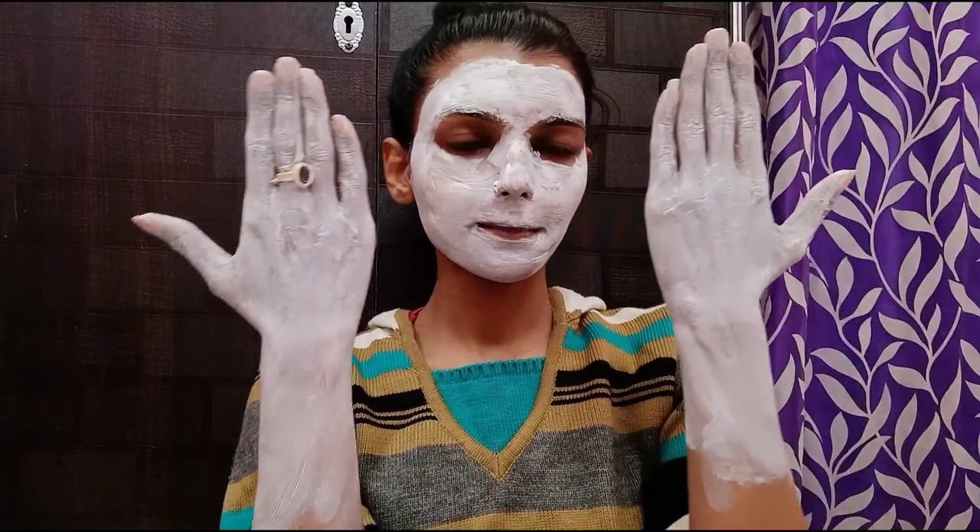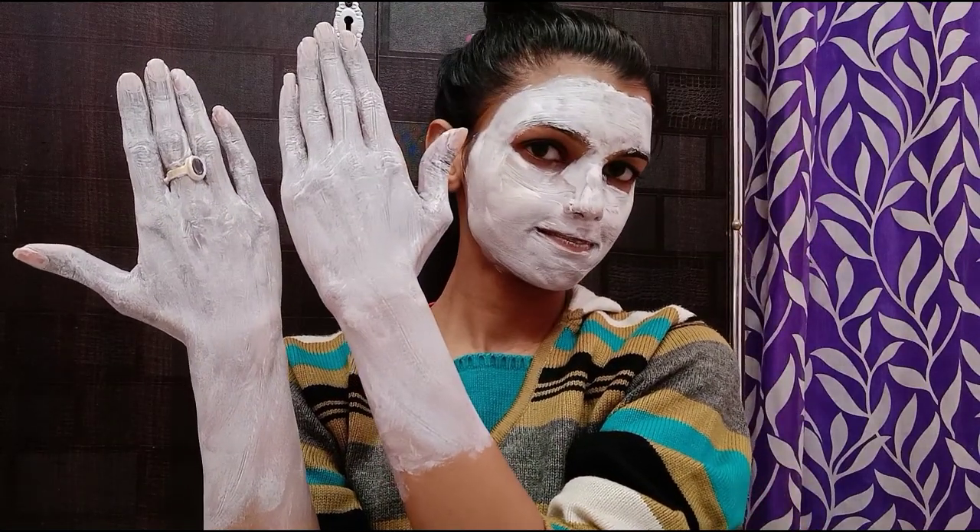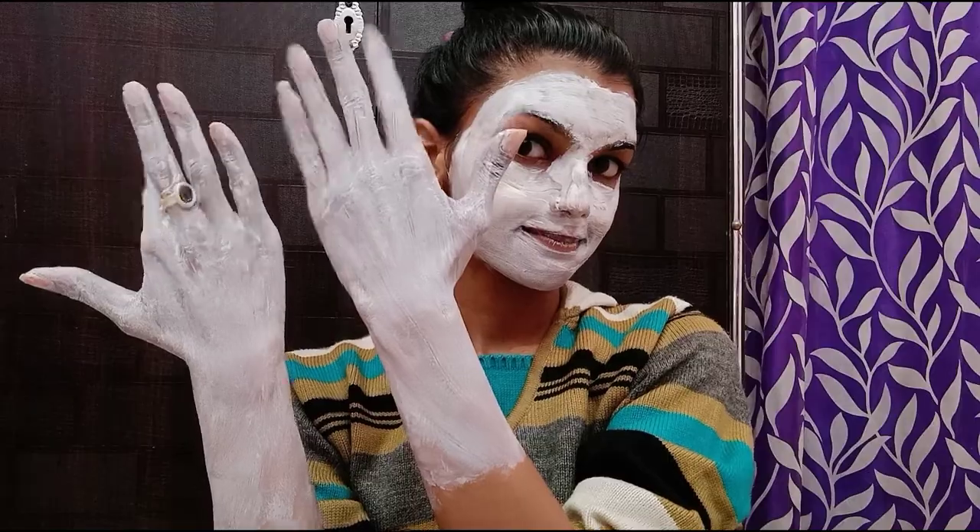I have not applied it on the neck this time, but you should apply it on the neck as well. In winter especially, make sure to apply it on the neck and hands. Then wash it off with normal water on your face.